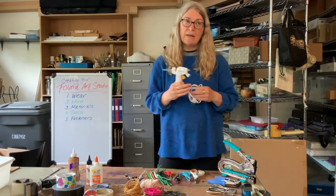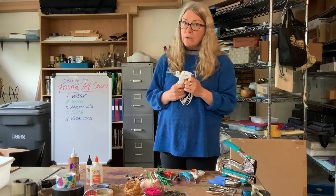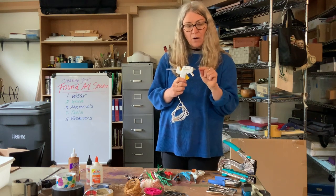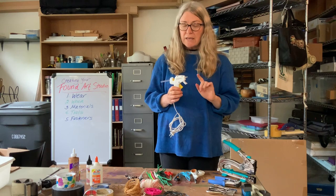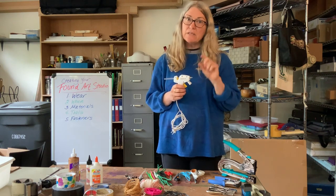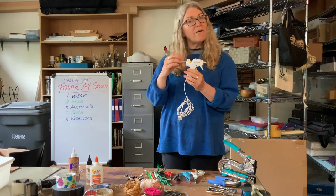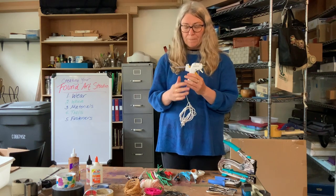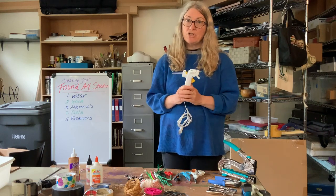The last one is a glue gun. This is really important — you need permission to use it and you need to know how to use it and respect it. It's a gun that has glue sticks in it; it heats them up and the glue comes out the end, but it's also very hot. Never ever touch the tip because you can burn yourself, and when the glue comes out never touch that either. Also, the stick that goes in goes in one way — you never pull out the stick the other way because it breaks the mechanism inside and the gun won't work anymore. This needs to be plugged into a wall, so be very careful and make sure you have permission.